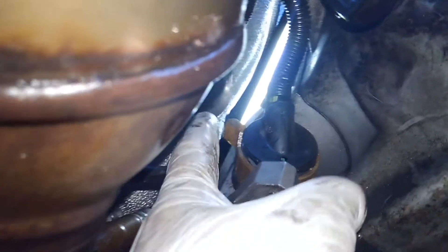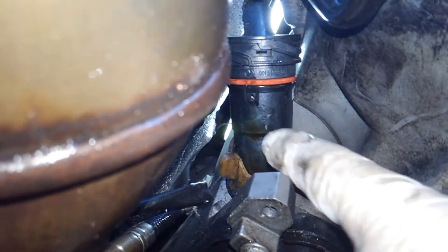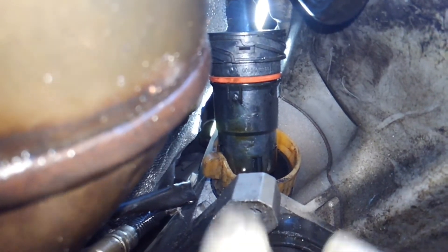That's where the screw was. This is the wiring harness that goes up to the transmission control unit. There's a little lever on the side of the adapter — push that down and it should pull out the transmission adapter.